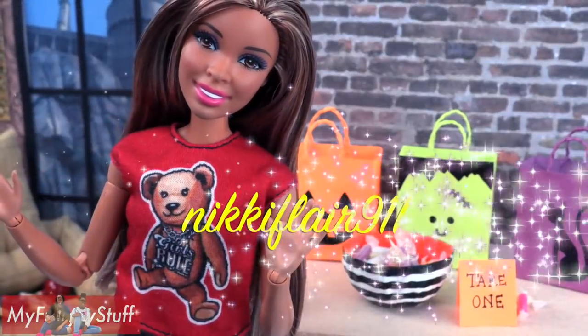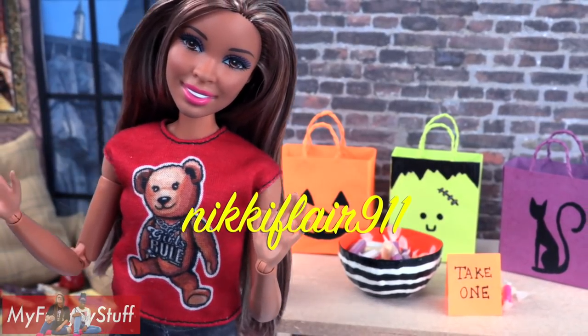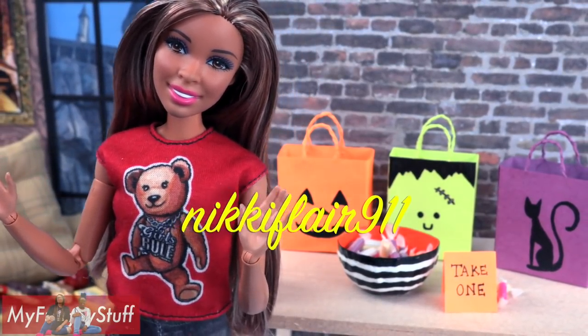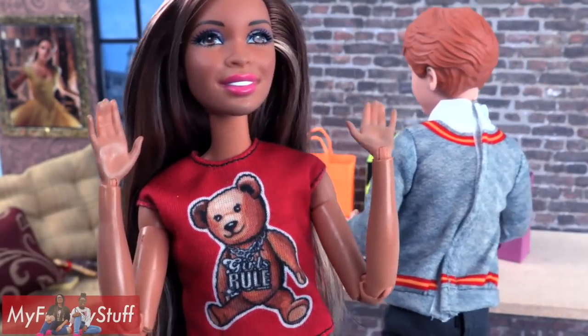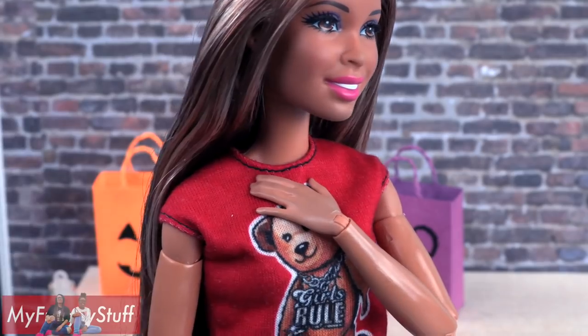We want to give a shout out to Nicky Flair 9-1-1. What's up? Party in the frog ward's common room! Now where's the candy?